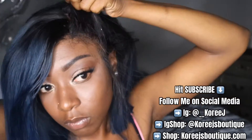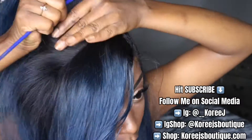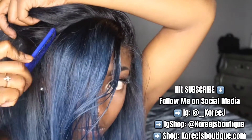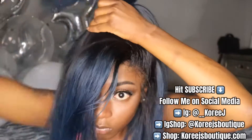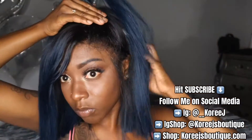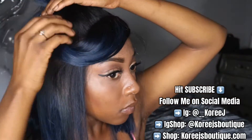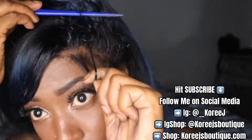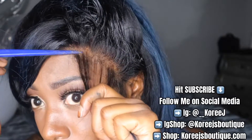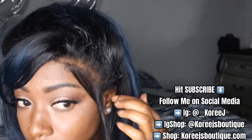Definitely make sure you guys go on corijsboutique.com and purchase your bobs for this summer. The first thing you're going to see me doing is parting off the actual part for the swoop bang and then separating it from the part of the ponytail. I'm going to take a combination of the hot comb, eco style, and got to be glue, and mold my hair into a ponytail and then mold the swoop into its form as well.